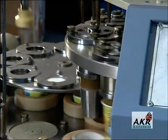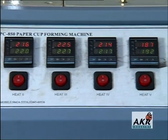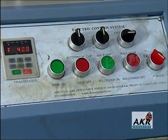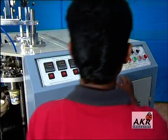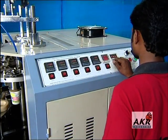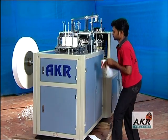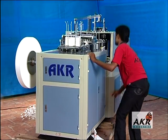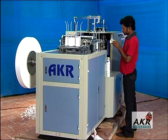Ergonomically positioned operating controls are housed in a self-standing control panel and managed through PLC. Graphic operator interface and digital display are operator friendly. Real-time status on machine output, fault display, and troubleshooting charts are instant indicators of machine performance.